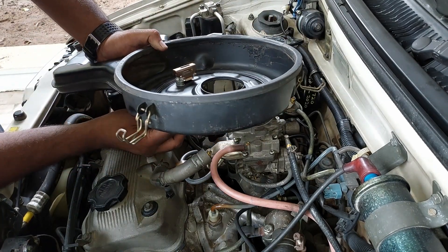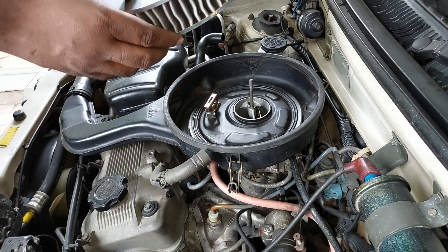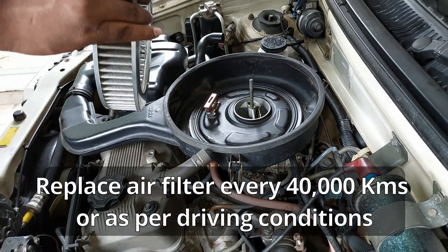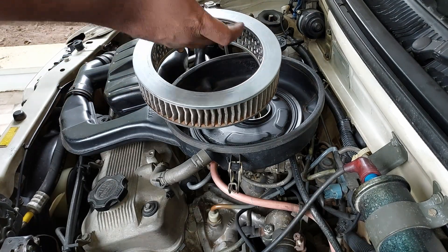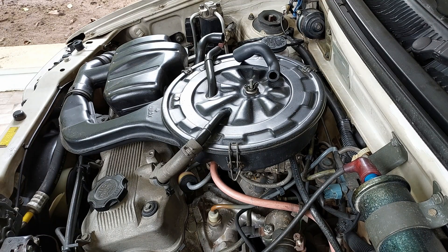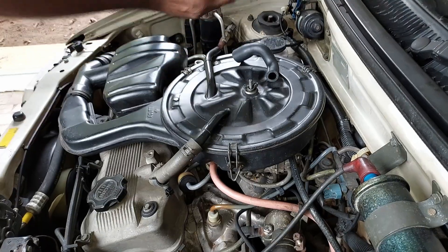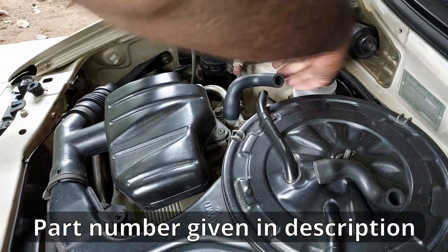Now let's connect the hose and assemble the air filter assembly. When assembling, check the air filter and change it periodically according to the owner's manual. If it's not time to replace it, blow air inside out and assemble it. The hose from the EGR valve is damaged - luckily MGP is still available, so let's install the new one.